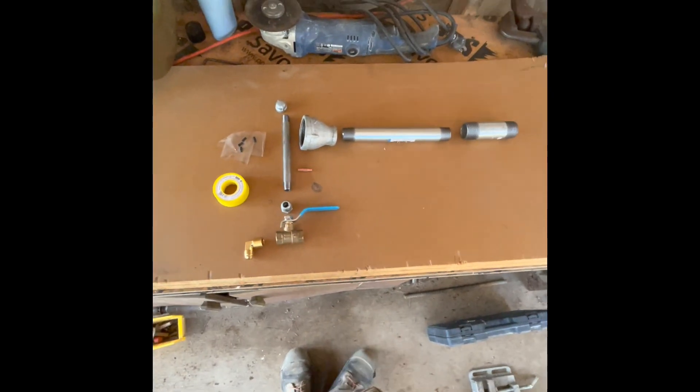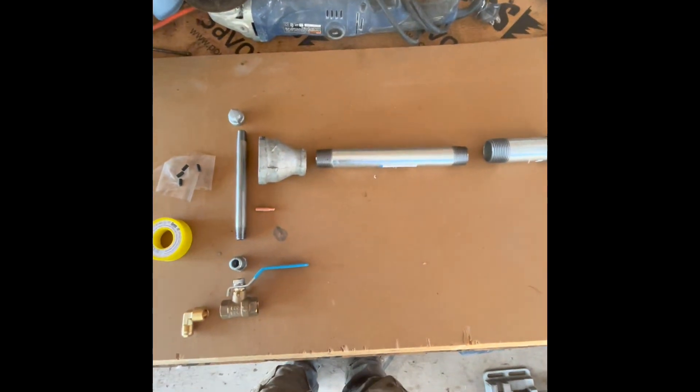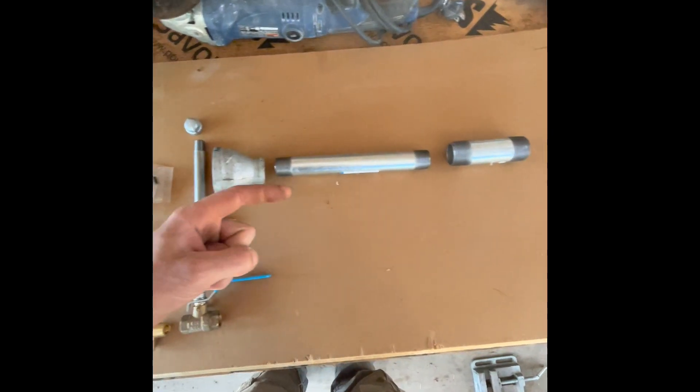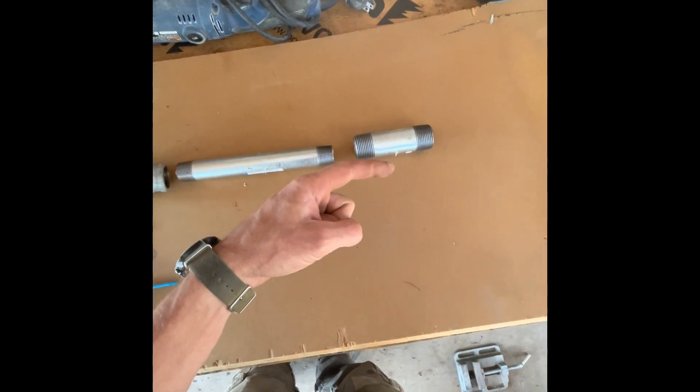The plans for it are all over the internet. It's a recommended burner for beginners making forges — you can go on the ABANA website and download all the plans. It's pretty simple to do, no welding involved, just a couple of power tools. So it's a venturi burner, which means air is going to be coming in on one side, go through the nozzle, and we'll have a flared nozzle at the end.